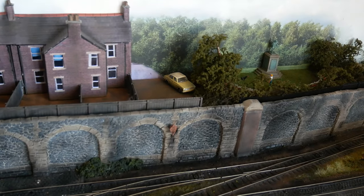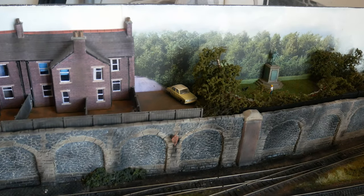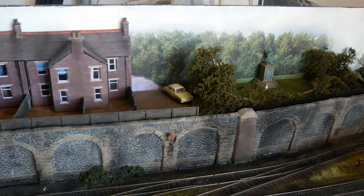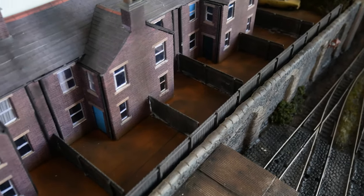Over at the end of this road here, it needs to be blended into the back scene first, but it's just going to be a sort of dead-end road where people have abandoned vehicles. Currently the gardens just have fences in.